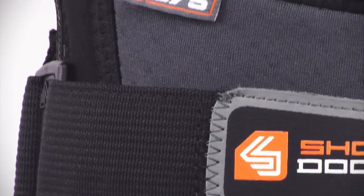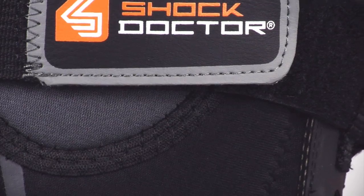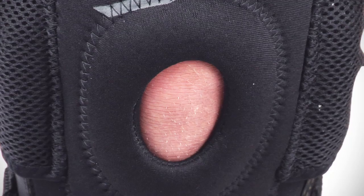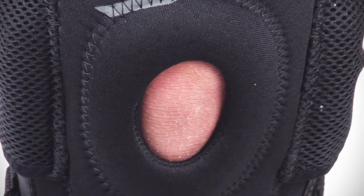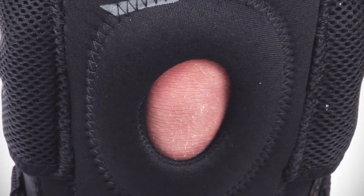A premium stitching assembly is utilized, which can be seen with the finishing of the patella support and the Lycra binding, which offers long-lasting comfort. A padded open patella buttress stabilizes compression surrounding the patella for proper alignment, support, and tracking.